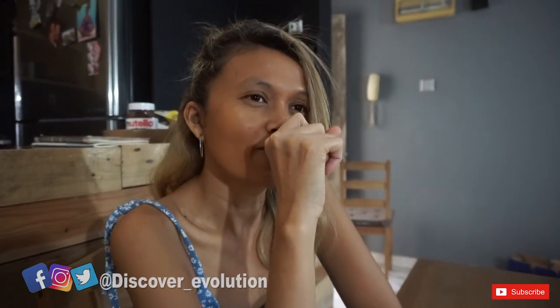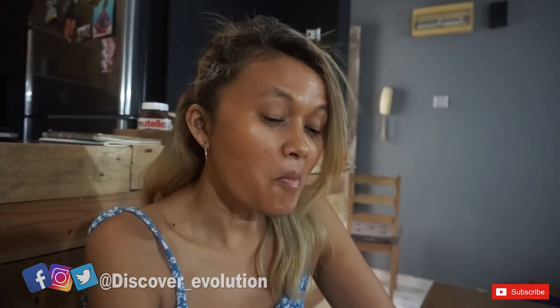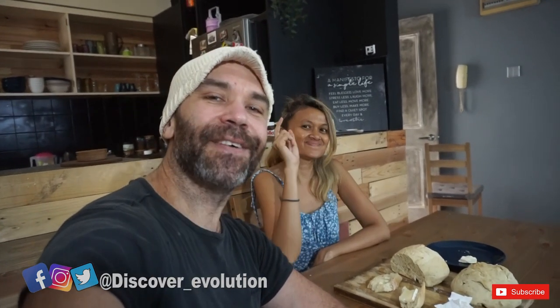Last week we made a video about Onde Onde — Onde Onde is like a sesame seed ball, it's a Malaysian dessert. If you haven't seen that video yet, I'll put the link in the description below. Next week I'm going to make a butter chicken because someone asked me to. If you want to see more of our videos, don't forget to subscribe, hit the notification bell, and share this video. We'll see you on Sunday for the next video — bye bye!